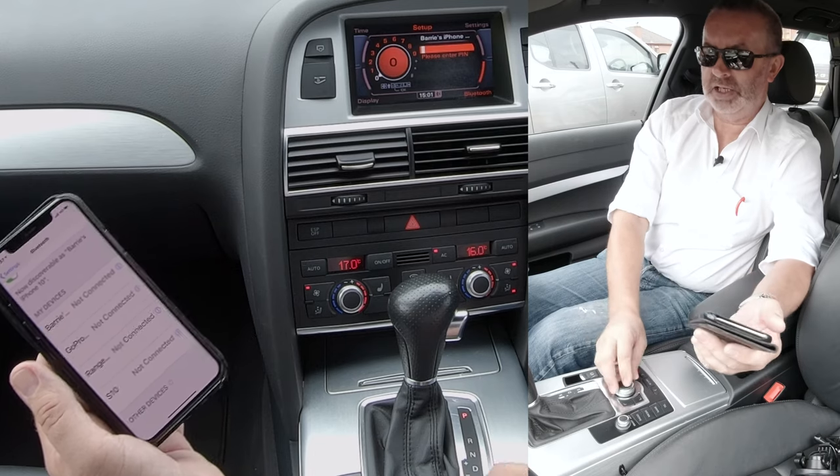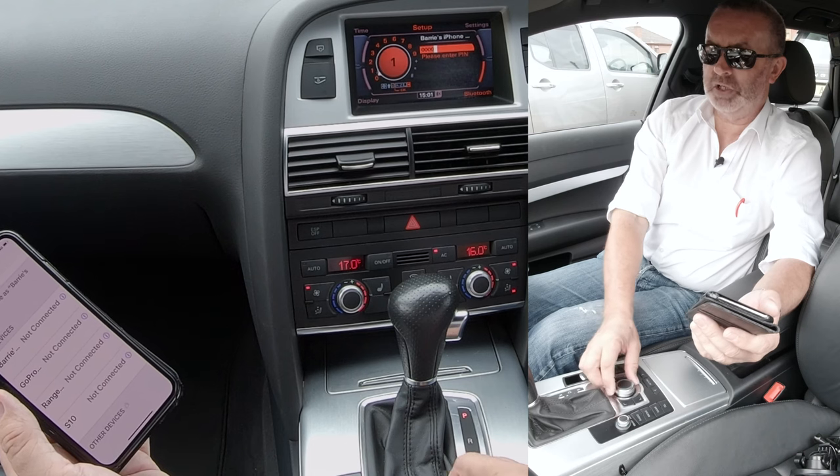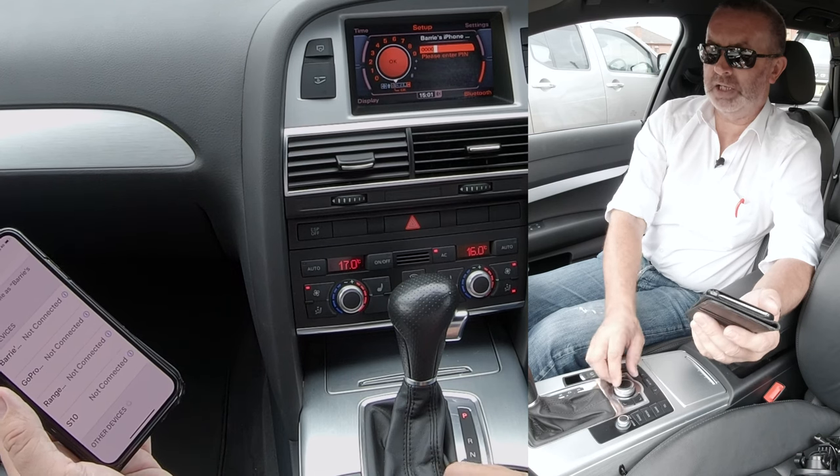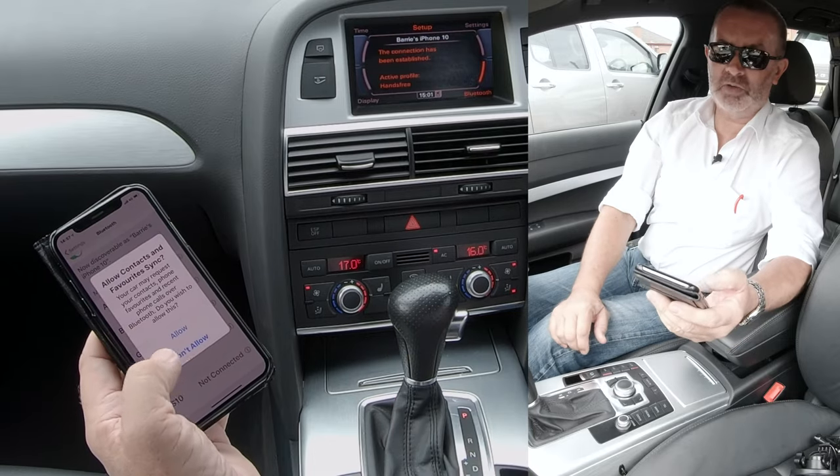That was just for ease of use, and then I have to turn this to OK. Just turn it back on — click OK. Allow contacts and favourites to sync.